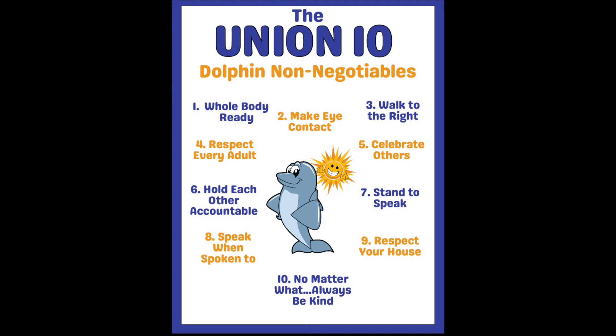Number five is celebrate others. Win or lose, it is important to value others' accomplishments. Number six is hold each other accountable. When students and staff lift each other up and positively reinforce each other's actions, we are a better community because of it.